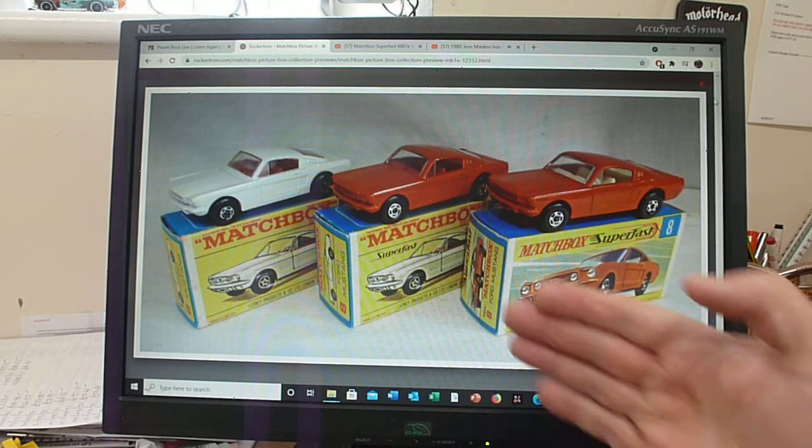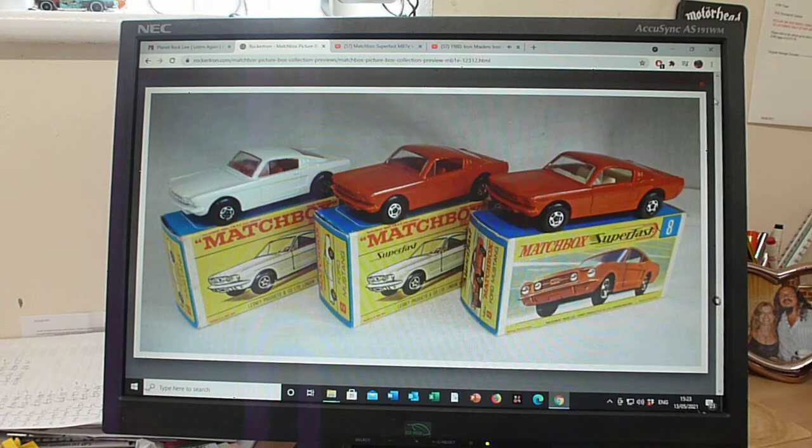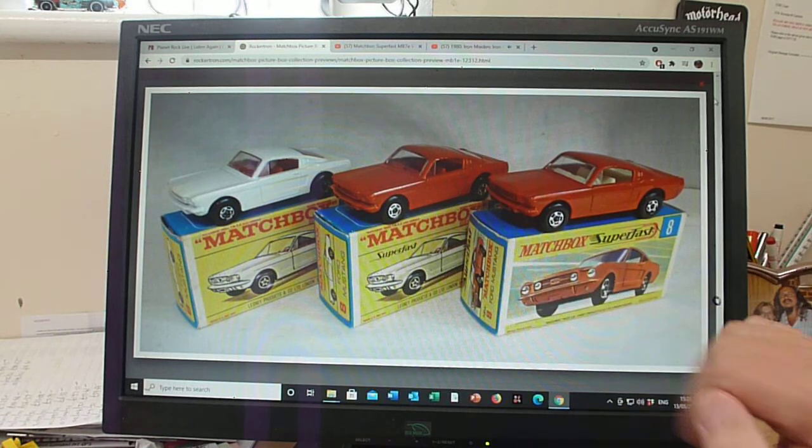It's interesting that there are actually two F-Boxes for the 8e Mustang, whereas some models, as you've read on my other posts, didn't have any — they jumped straight from a regular wheel F-Box to a G-Box. But this is one where you actually get two variations, and then we move into the G-Box.